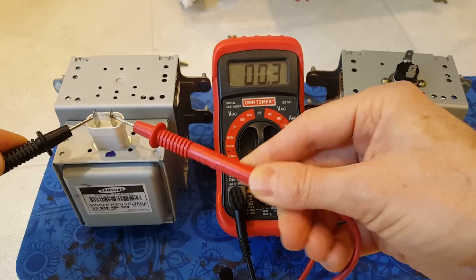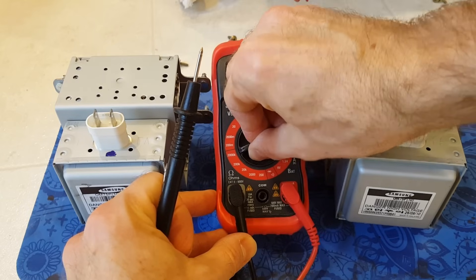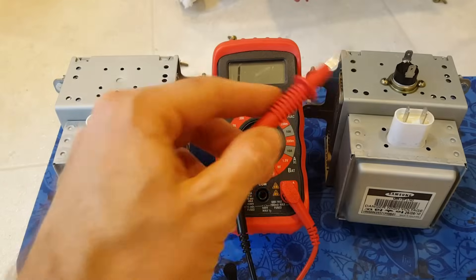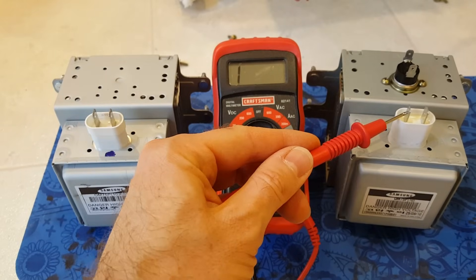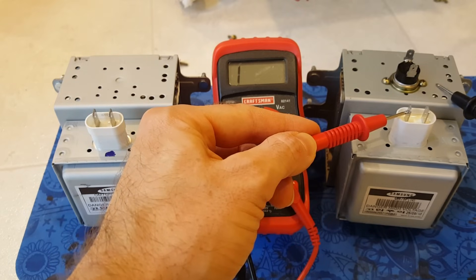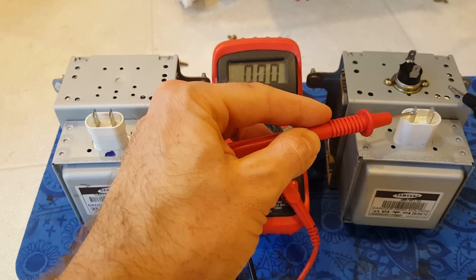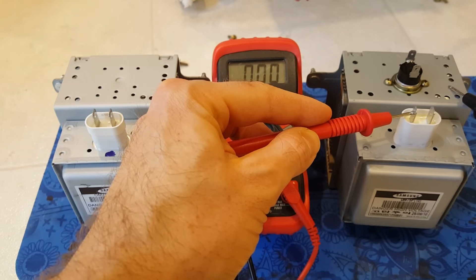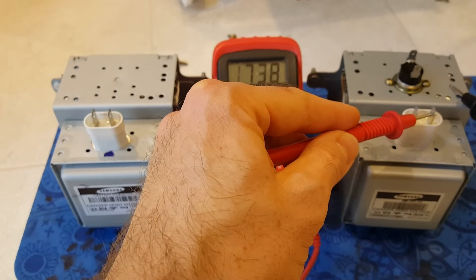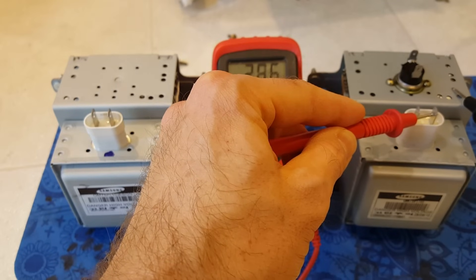Now we're going to set the multimeter to the highest setting — 2000K — and put one probe on one terminal and touch the other probe to the case. You should not get a reading here, but as you can see I'm getting a slight reading. I'll try the other terminal — also getting a slight reading.